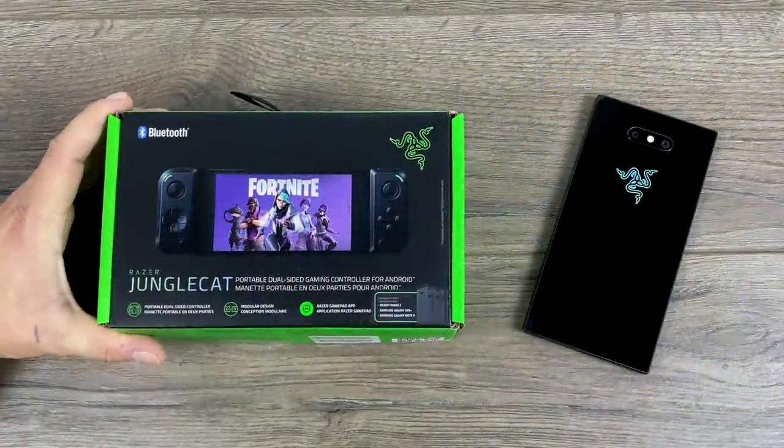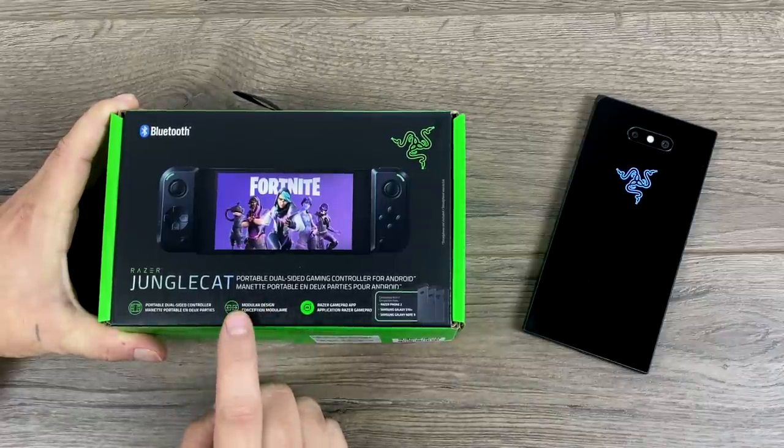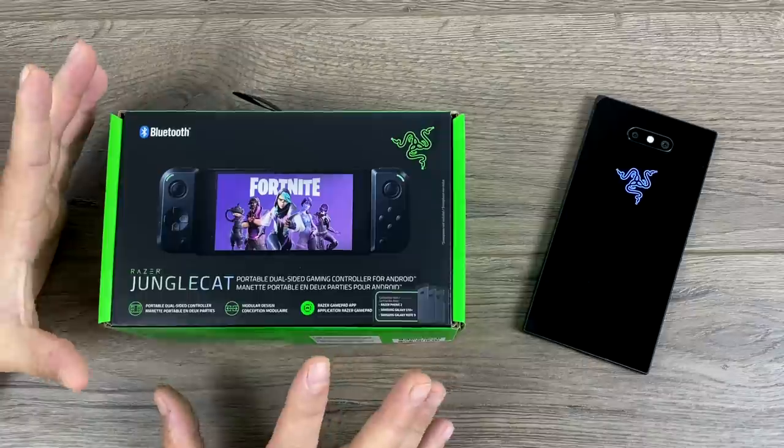What's going on guys? It's ETA Prime back here again. Today we're going to be taking a look at the all-new Razer Jungle Cat Bluetooth Android controller.